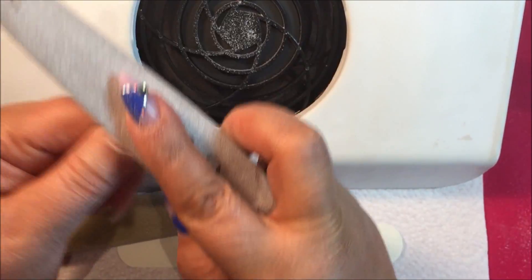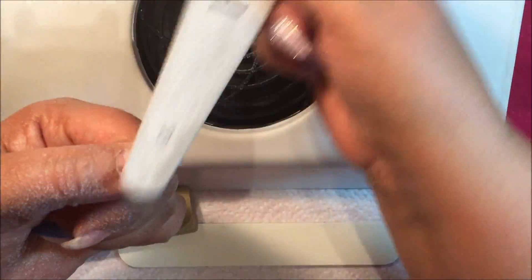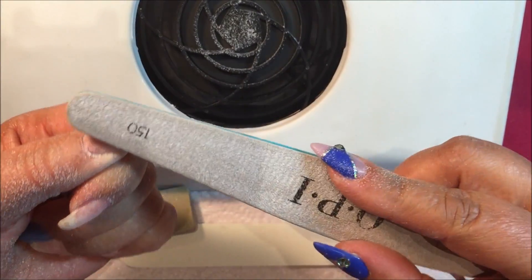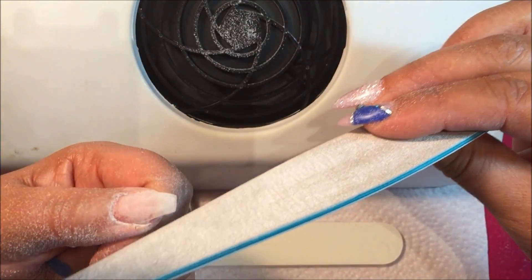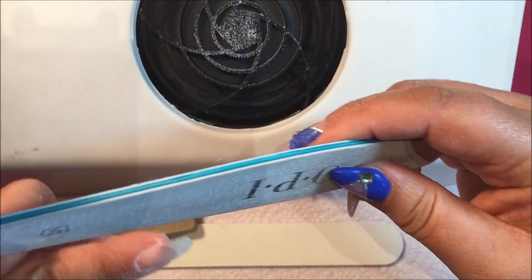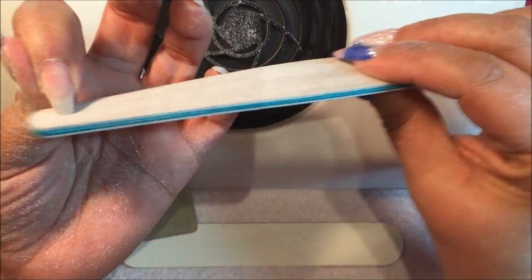Every nail tech has her own — or his own, shout out to my bro Kenny — set of tools that she likes to work with. At Wet Paint Nail Spa, even though we all perform the same services and you'll get the same quality from each and every one of us, you'll see that each of us does things a little bit differently and our tools might look a little different from one tech to the next, because we all want to work with what feels comfortable to us.